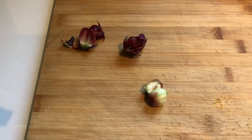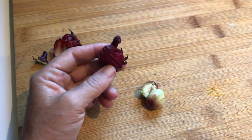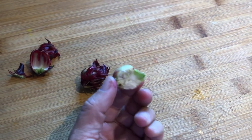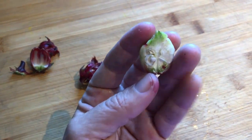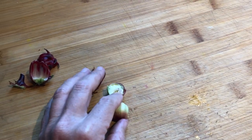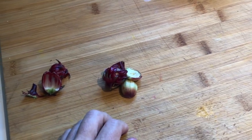A couple other cool things about roselles is that they're really high in vitamin C, so great health benefits. Also, these seed pods contain pectin, which makes these things a prime candidate for making jam. So it'll thicken up without too much sugar. So that's what we're going to do today.